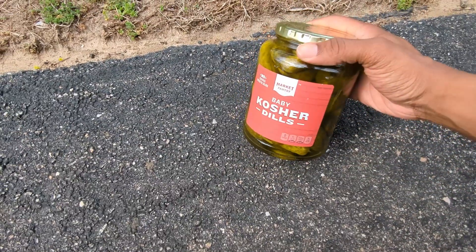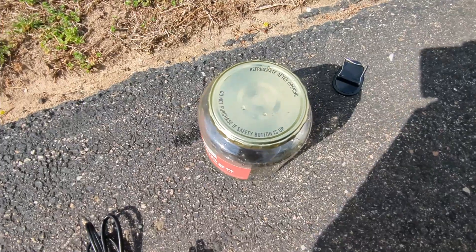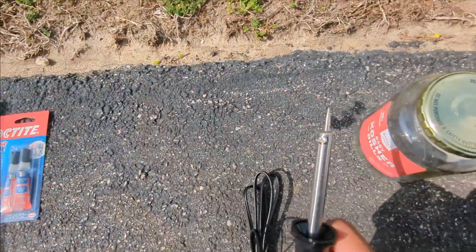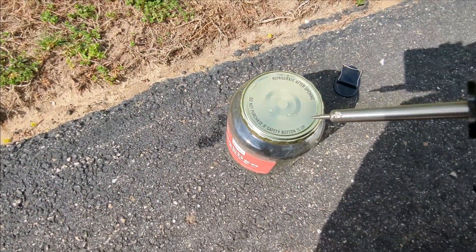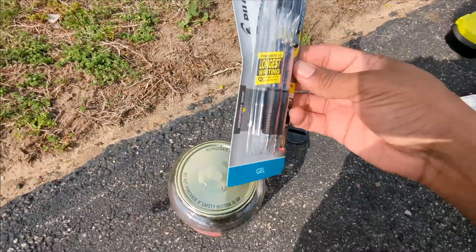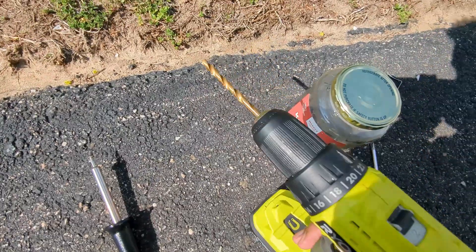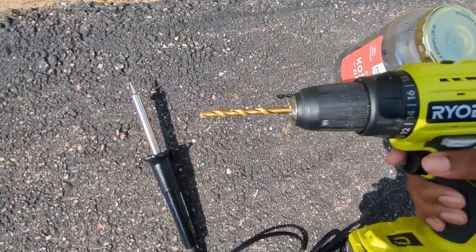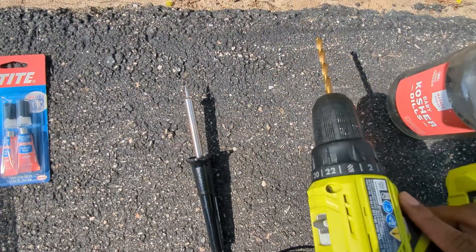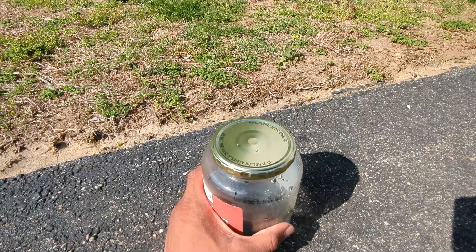First things first we're just going to empty out this jar — all good and empty. Now all we're going to be doing is just making three holes. One hole is going to be in the middle just to fit the soldering iron through and then the other two holes are going to be big enough to fit our pens through. So first we're just going to get a drill with the drill bit that closely matches how thick the soldering iron would be.